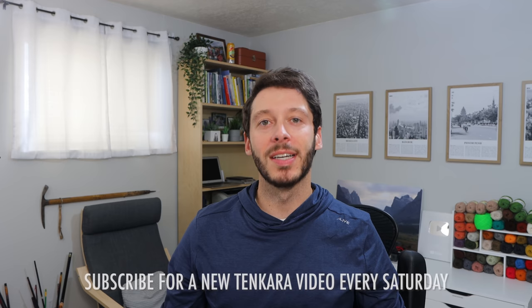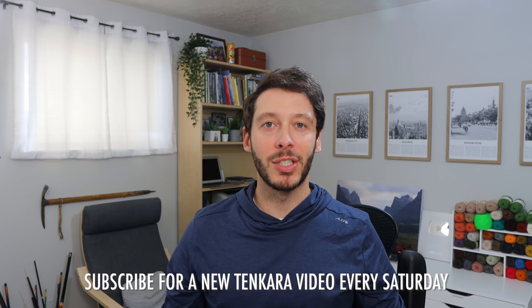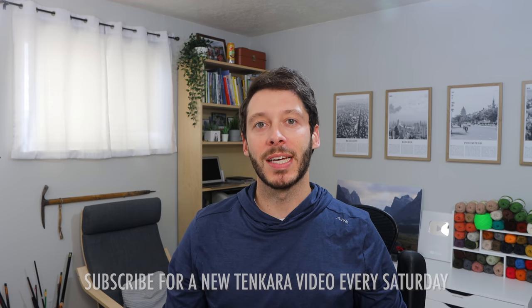Hi everyone! In this video I'm going to talk about how you can learn tenkara. Tenkara is a simple Japanese form of fly fishing that was made for fishing up in high mountain streams for trout and char. Maybe you stumbled across my videos, saw someone fishing this way, or heard someone talk about it — this is the video for you.